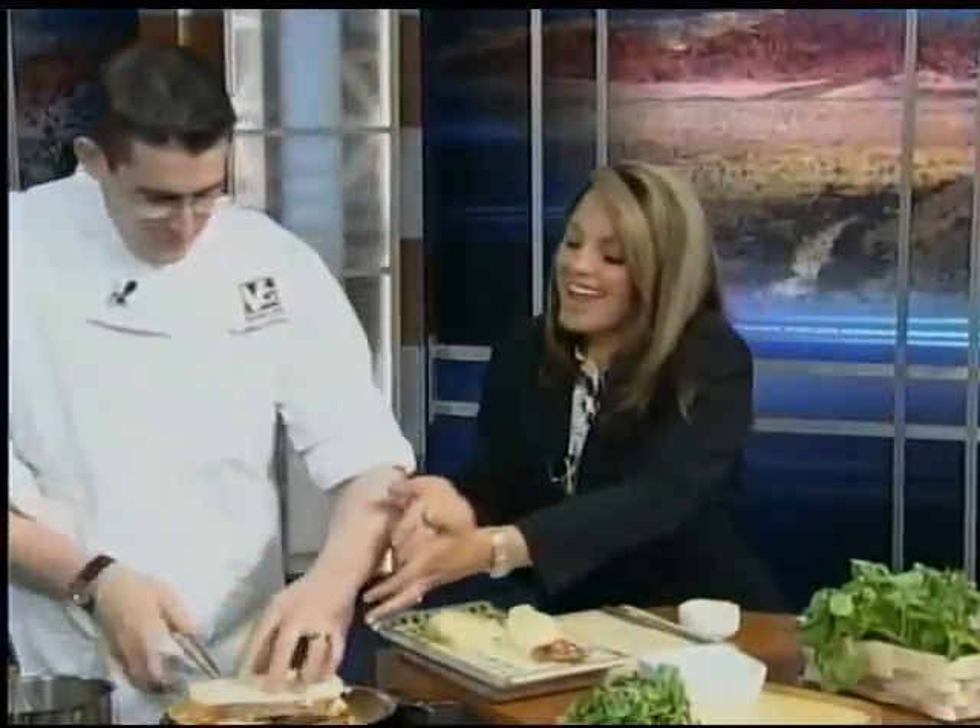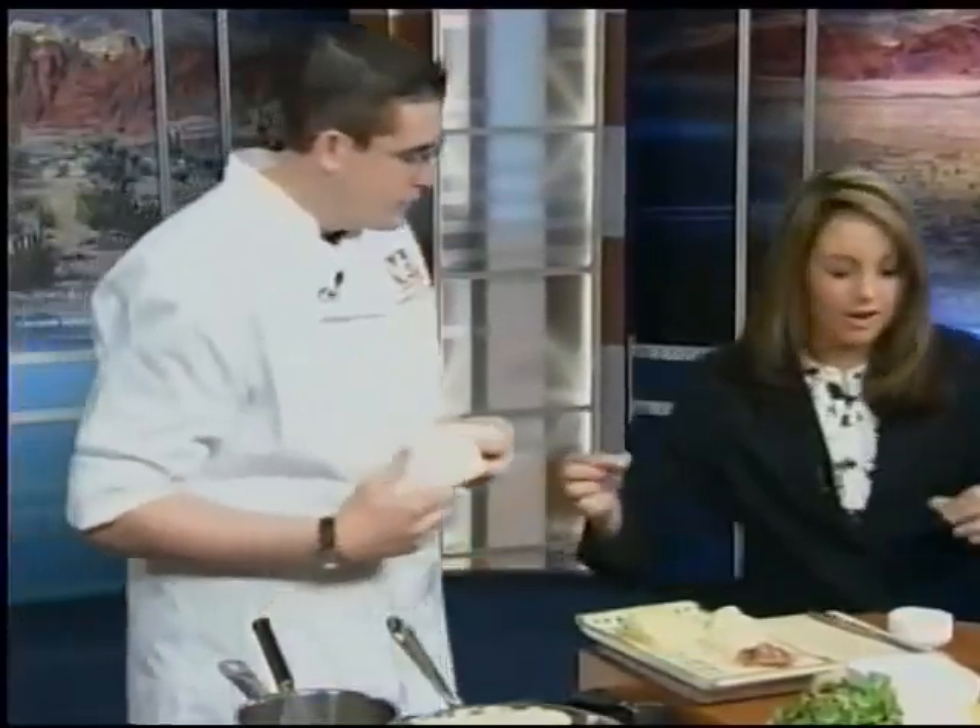Then how do you brown the other side? Well, I butter both sides — one piece of bread and then the other. So I'm doing it right at home? Yep, you're doing it right at home.